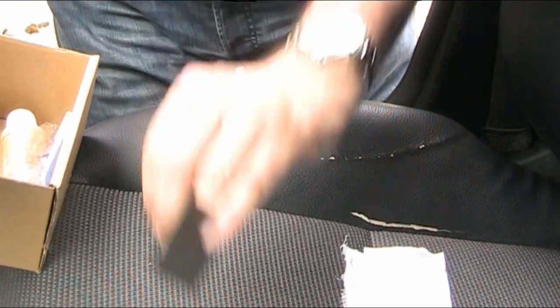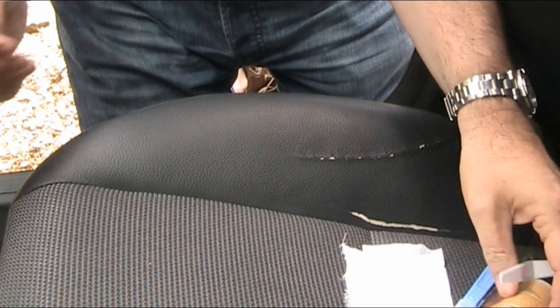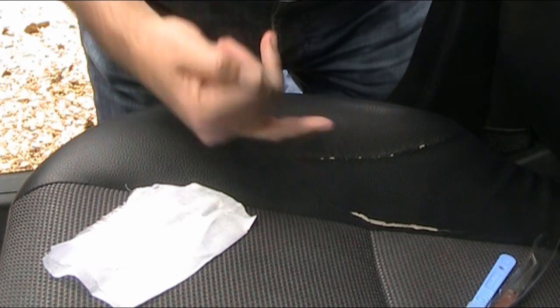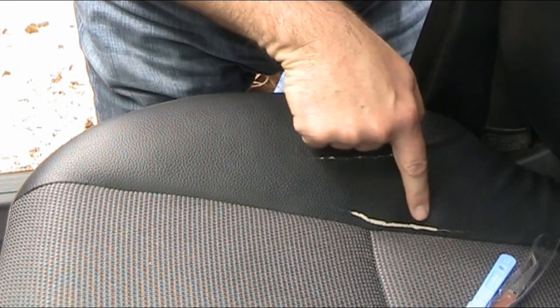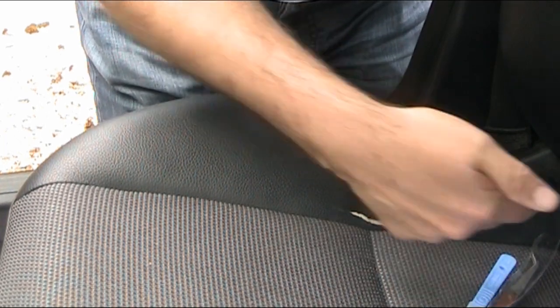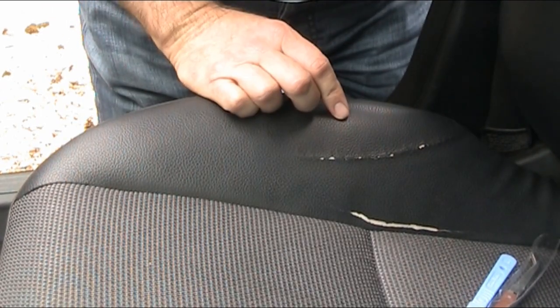The kit comes with lots of bits including sandpaper. The key thing is this piece of material, which is for actually repairing the cut — the idea is you put it underneath and glue the leather to the material. But on closer inspection, the cloth underneath mine is in really good condition, so cutting it and adding another piece underneath doesn't make any sense.